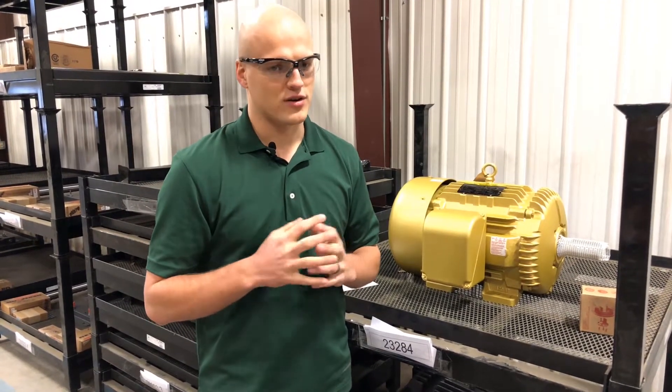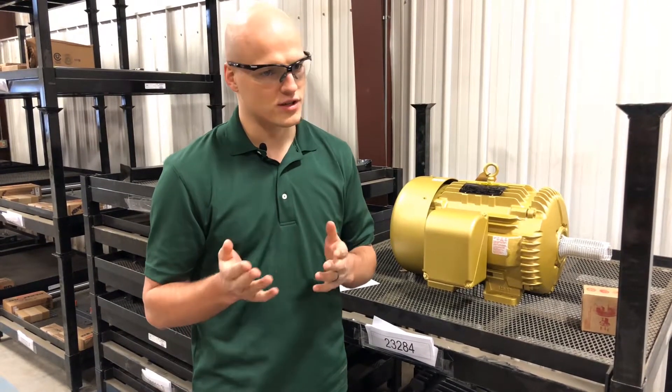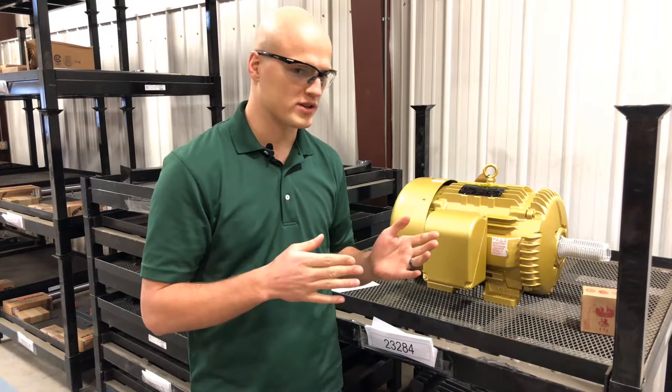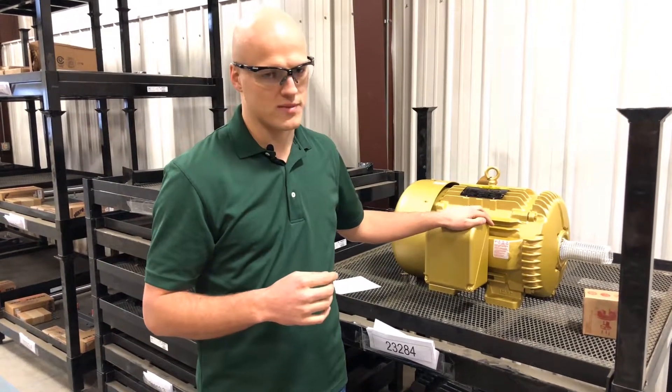Another thing that can affect your selection is the cold temperature running through the fan. Where you've selected could be warmer than the coldest temperature the fan is actually moving. The colder the temperature, the more horsepower it takes to drive it.